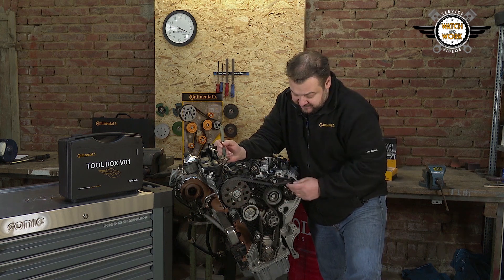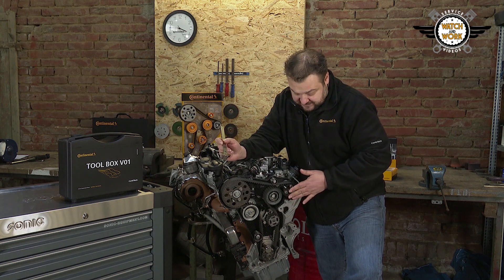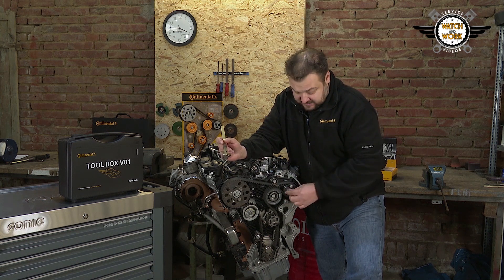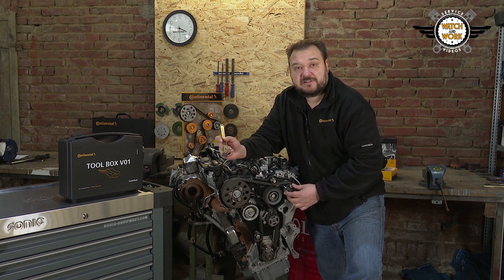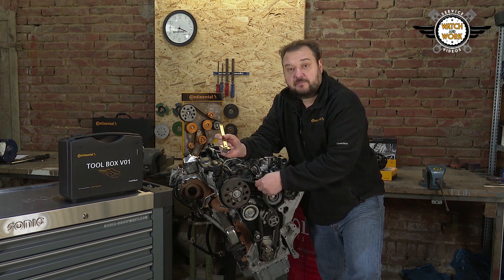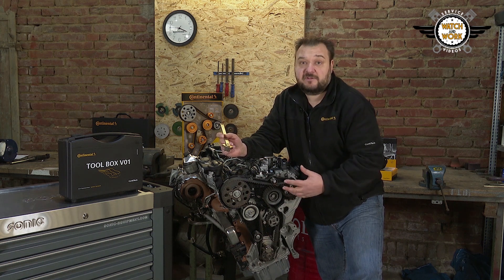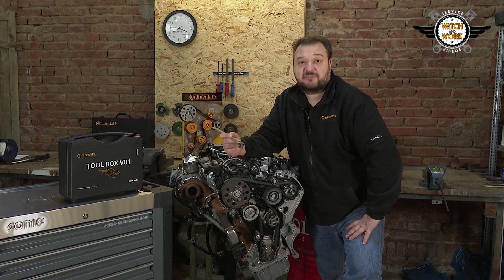The crucial factor with this engine is to loosen the camshaft sprocket and the high-pressure fuel pump sprocket when tensioning. We loosen the three bolts in each case, since we would otherwise retract the belt when tensioning and therefore displace the fuel pump. I'll show you this now.